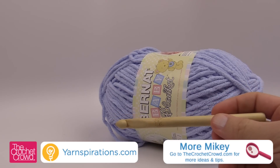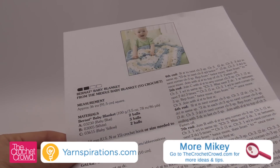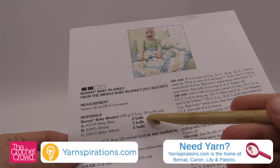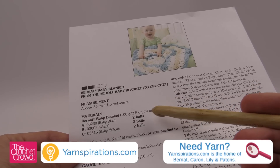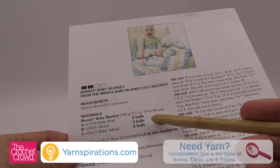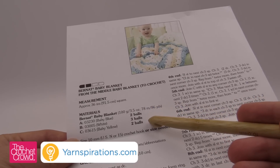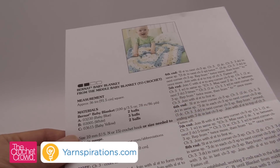Let's go over some of the specifics of this afghan. First of all I want to direct your attention to this pattern — it's a free pattern available, and we have a link in the more information. You will notice that it says two balls, three balls, two balls. You will notice that this is actually a different size ball than what you've seen on screen. This is a 100 gram. The ones that we're using are 300 gram, which are three times the size. So when you're looking at these instructions and thinking to yourself, whoa that's a lot of yarn — this is just a different size yarn ball compared to what we're using in today's pattern.